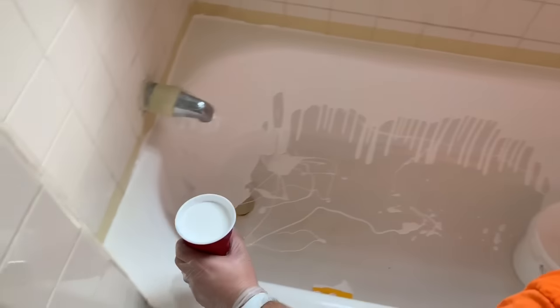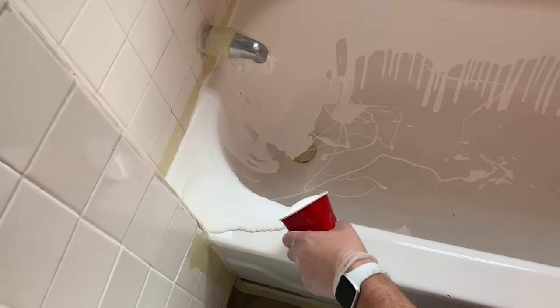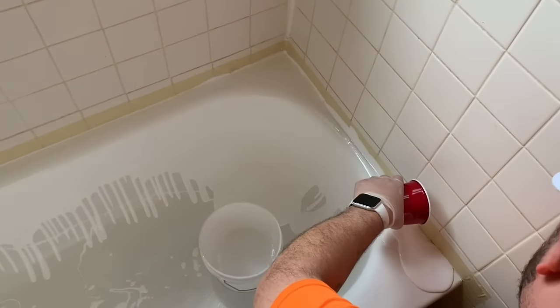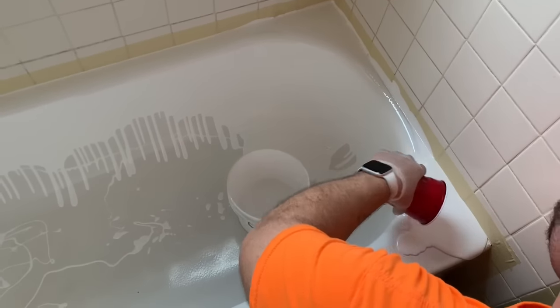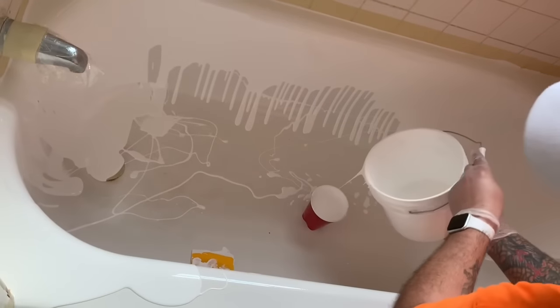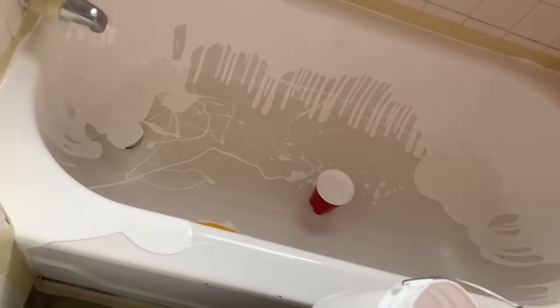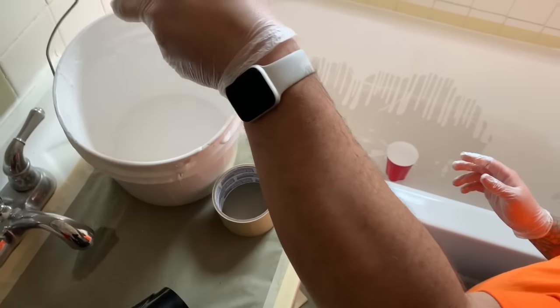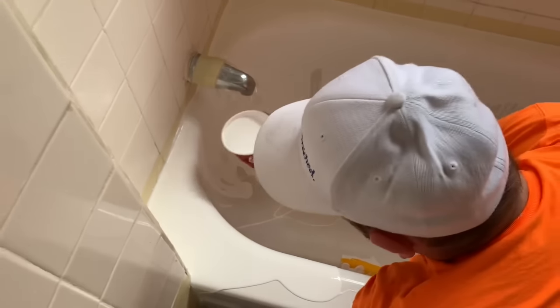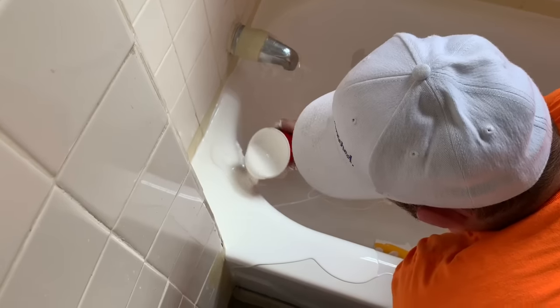So here we are filling up another cup and we're going to start pouring the front edge. We try to stay away from doing the entire front edge until we have everything spread out on the inside, because you do have to lean over that edge. And the time that it takes to lean over, if you're doing multiple units in a day, it's really going to put a strain on your back. So we've used the entire kit of the resin now. We're just going to set that gallon aside and pour the last of this just to coat those last couple of areas and make everything nice and even.